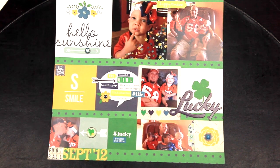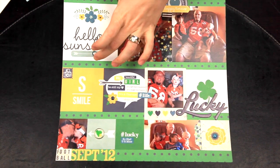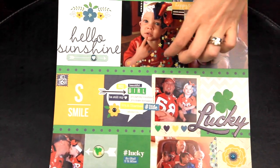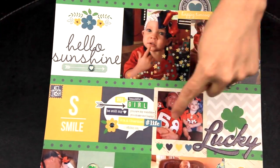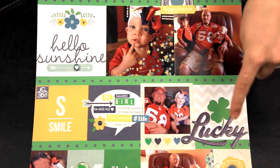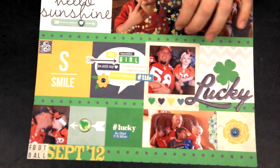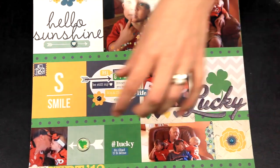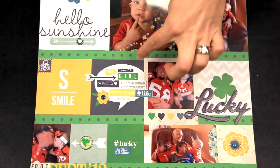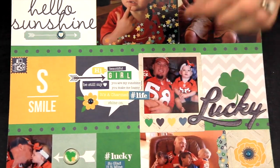The thirteenth way to use your die-cuts is to take elements that are the same size, such as a couple of photos paired with a large die-cut element. I took several smaller die-cut elements, then several smaller still, and paired them with my photos to create a really nice linear effect across my entire page. Then I put the focus on one photo by adding another die-cut layer on top.